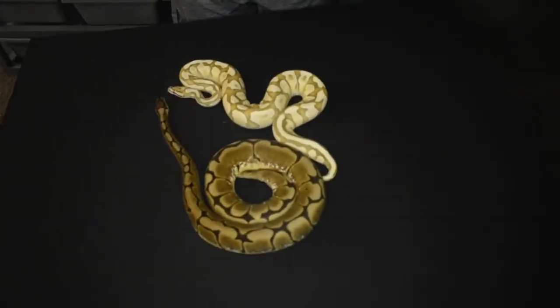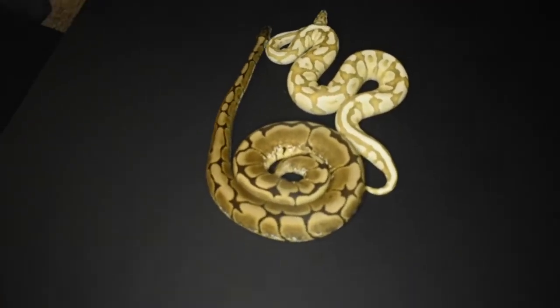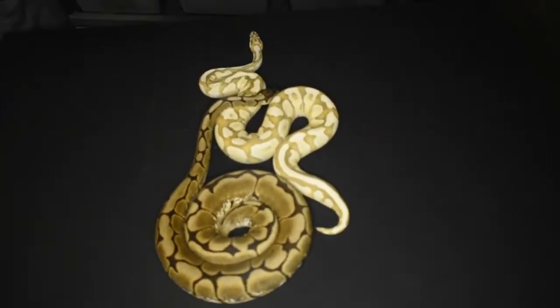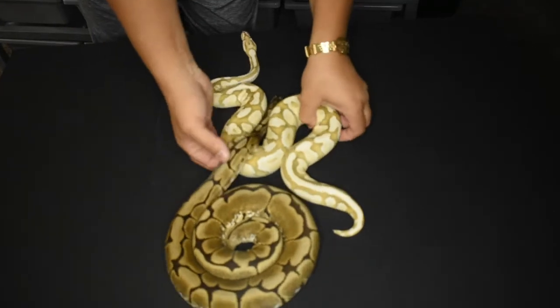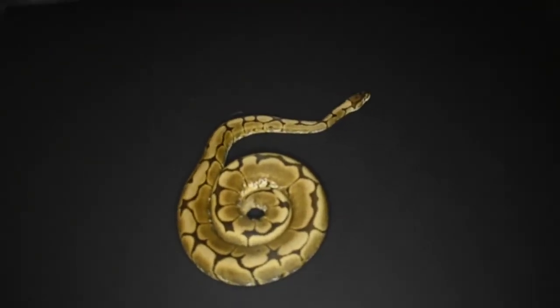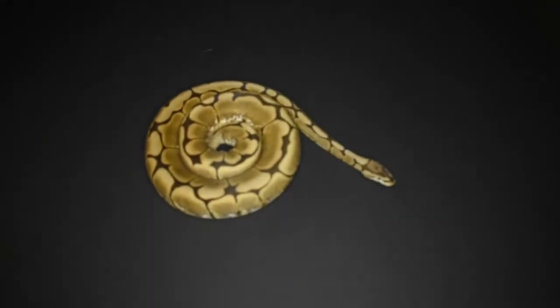We're going to put up a picture of what I'm talking about — for those who don't know what an Axanthic piebald is. That was from Castro's Constrictors, and that was the first snake we actually bought for breeding. The first time we found out about Morph Market.